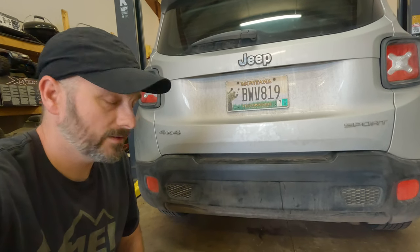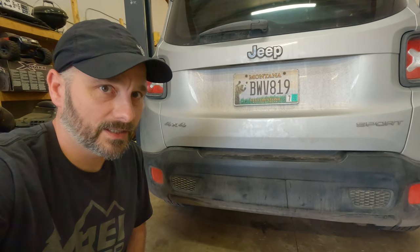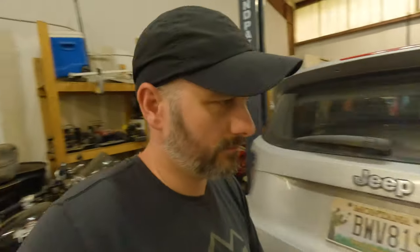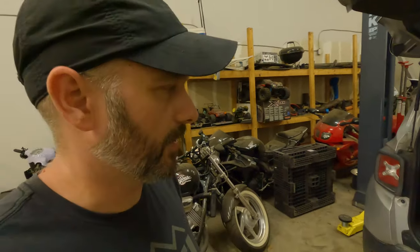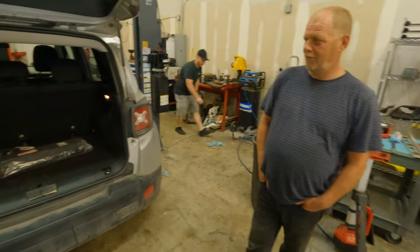All right, so to clarify what we're doing here: currently there is no hitch receiver. When we get done, there should be a hitch receiver there. We're going to get started. And by we, I mean mostly Gene, but I'll be here present. We also have Raymond here with us - I'm going to borrow on some of his expertise.